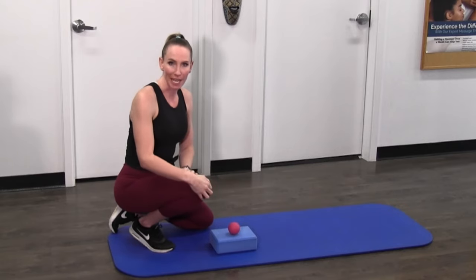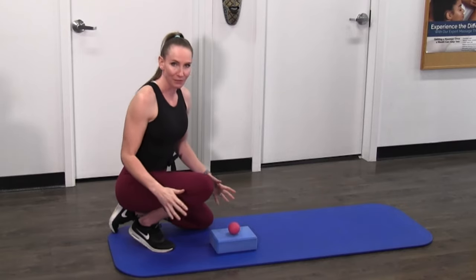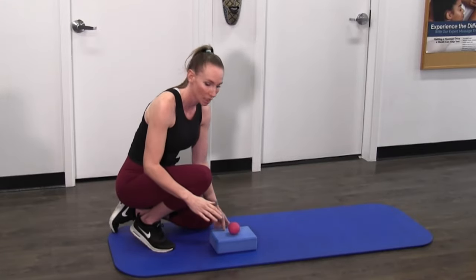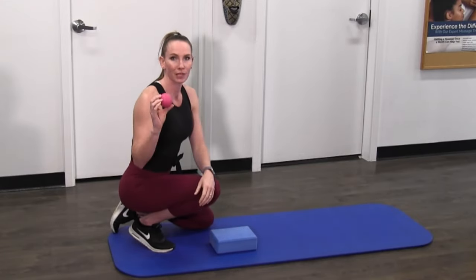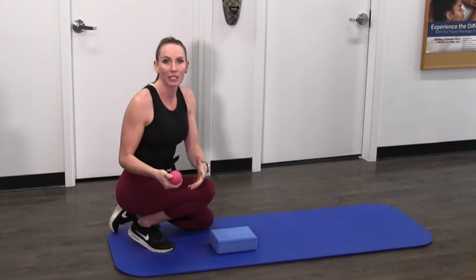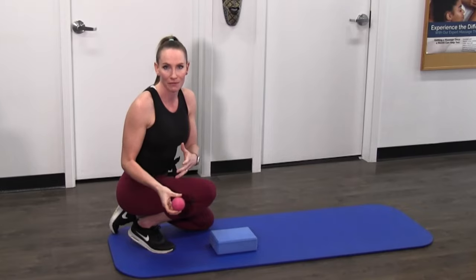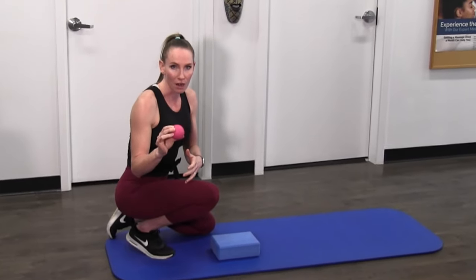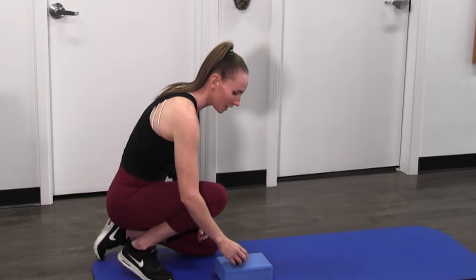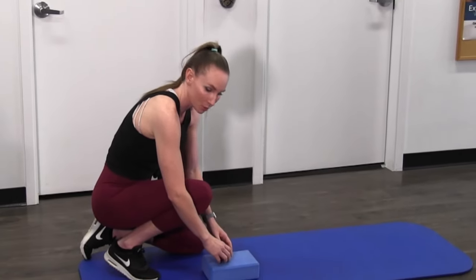Your patella is your kneecap. The best way I've found to release this is grabbing either a block or a book. You're going to grab a lacrosse ball — I have my pink lacrosse ball here — or you can grab a tennis ball if you're pretty new at it and a little worried about how this might feel. These are of course a little bit harder versus the tennis ball. So you're going to put your lacrosse or tennis ball on top of your block or book.